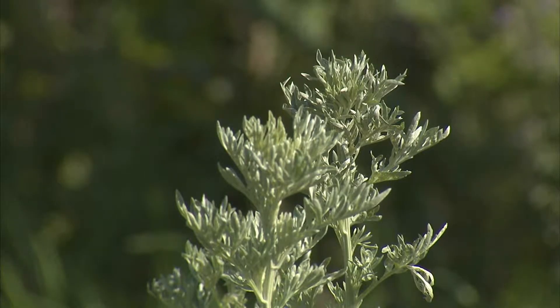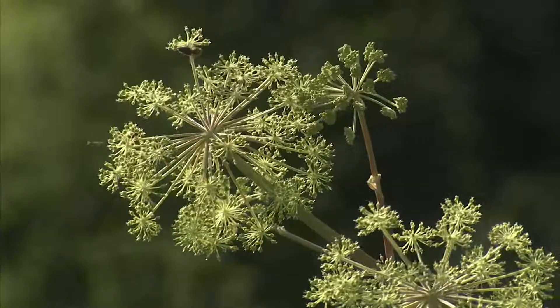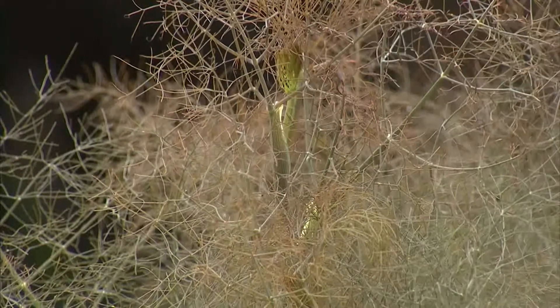Je vindt hier zelfs kruiden die bedoeld waren om alcohol mee te maken. Bijvoorbeeld absint — het drankje dat uiteraard gekoppeld is aan Van Gogh, die er een beetje gek van zou zijn geworden. Dat is een Artemisia-plant. Je hebt ook de engelwortel, de Angelica, waar een zoete drank van gemaakt kan worden. En de venkel met zijn fijn anijsgeur. Uiteraard ook de citroenverbena, heel bekend en geliefd, die een heel mooie frisse citroengeur heeft en in allerlei drankjes gebruikt kan worden.